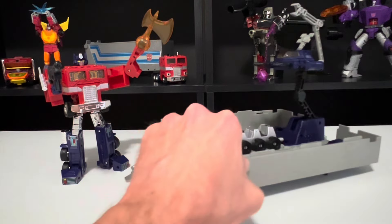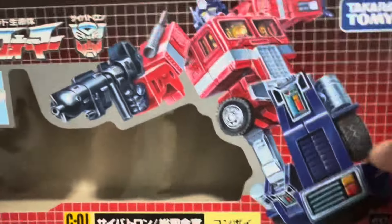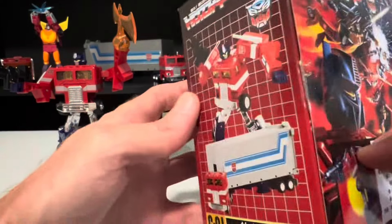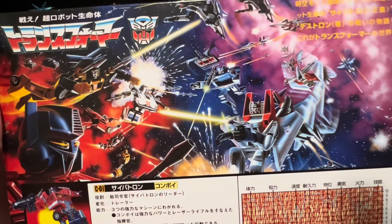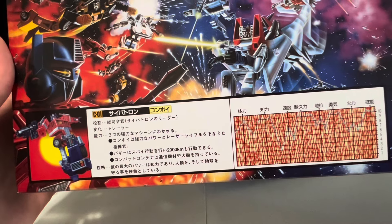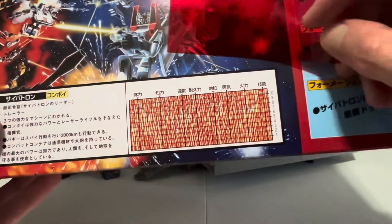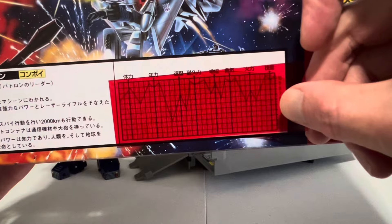Starting with the box — it's pretty much what we've come to expect from a Takara box. A graphic of Optimus on the front, some pictures of him in his different modes and some poses. On the back, a demonstration of some of his features, the usual graphic of the Transformers, and a mini bio for Optimus that's entirely in Japanese. It also comes with the old-school decoder so you can check out his power levels — and being Optimus, he is pretty dang powerful.